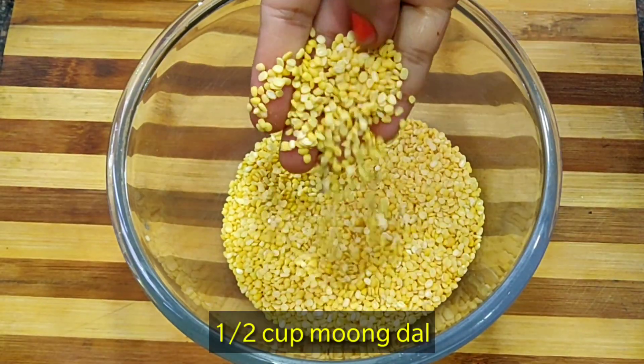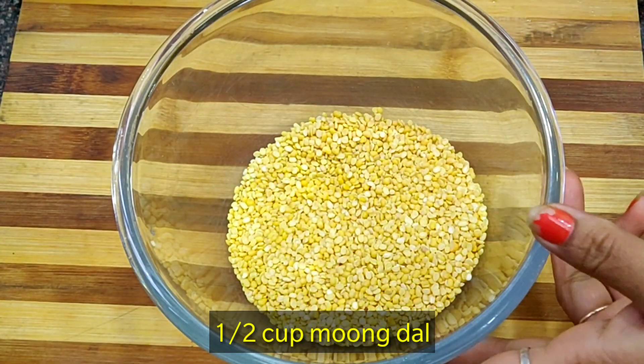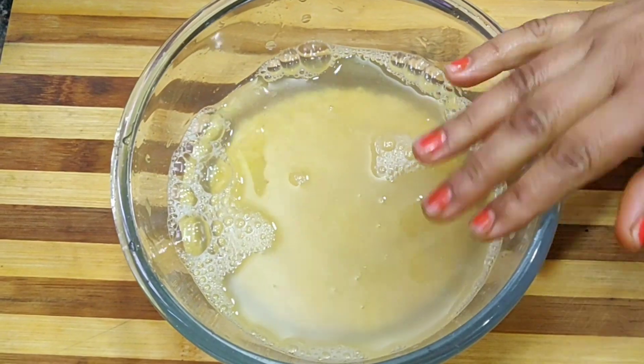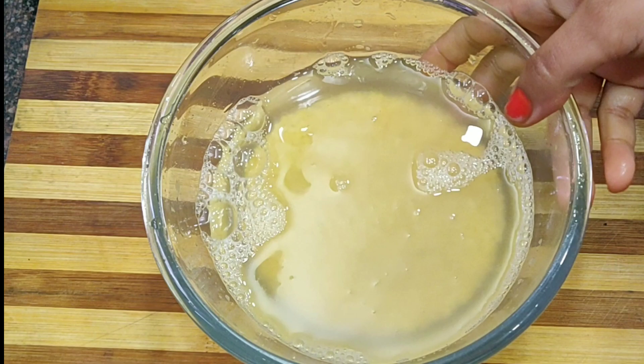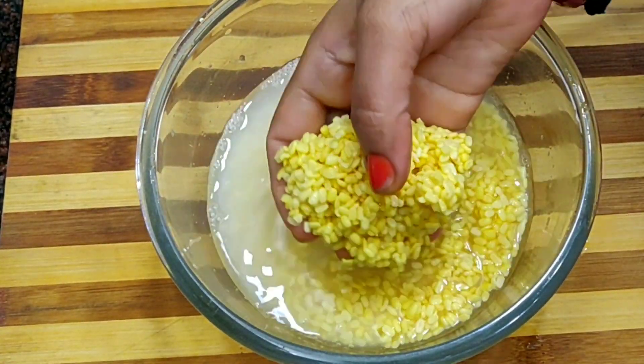First, I have taken half a cup of Moong Daal, measured from this cup. This is about 100g of daal. We will soak the daal properly in water for 4-5 hours.